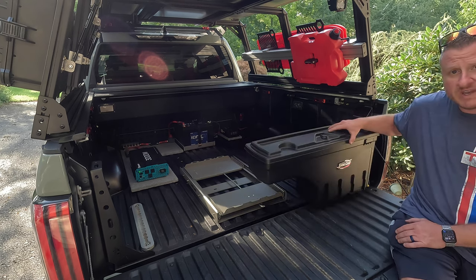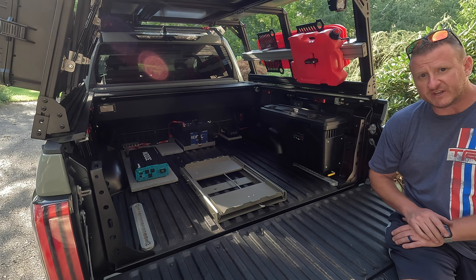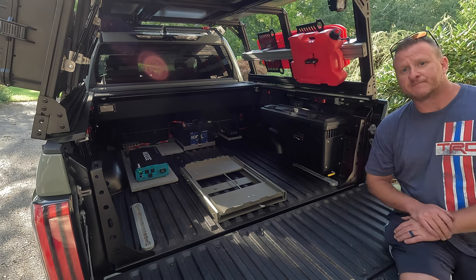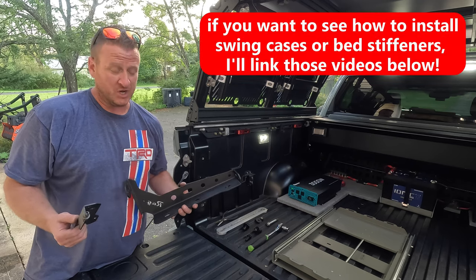So here you can see we got our swing cases back installed — already got the passenger side done. Let me show you how we did the driver side. This will be a short video; it's honestly not that hard at all. But let me show you how we got it done so you can still use your swing cases with these bed stiffeners. In order to get this to work, it's honestly very simple — it worked out much better than I actually thought it was going to.